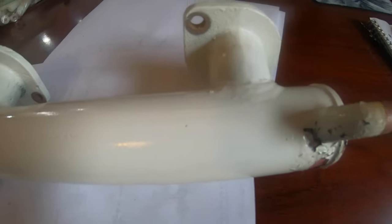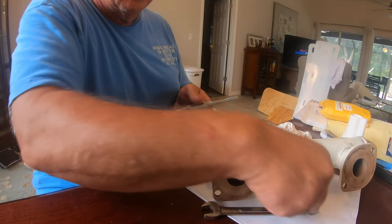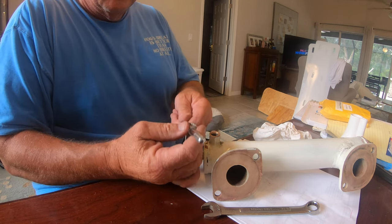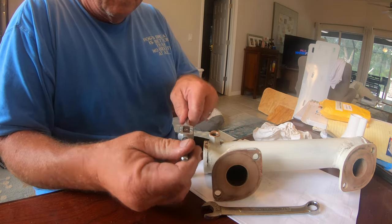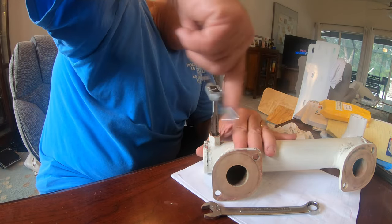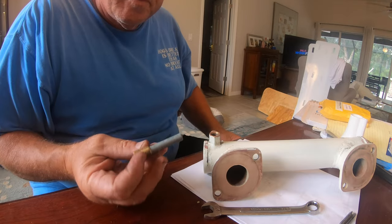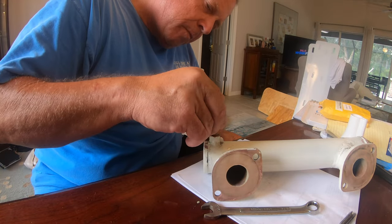Everything came out nice and clean. You can see the heat exchanger is made of painted copper, which is good for exchanging heat out of the generator. All the passageways are nice and clean, and I was also going to sand it a little bit and repaint it. Before putting the new anode rod in, I ran a tap through the threaded area just to make sure the threads weren't damaged. I got it cleaned out and screwed the new anode rod in. It's important not to use any sealing tape because it prevents the electrical connection from occurring, and then the anode rod doesn't do its job.